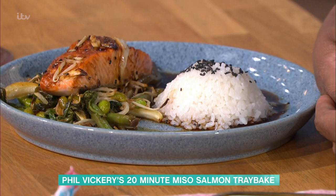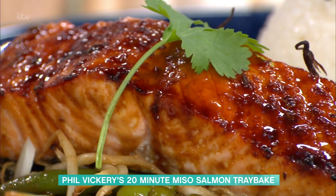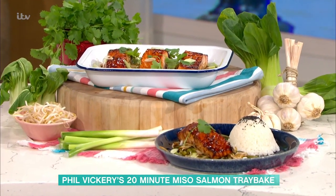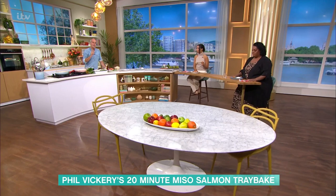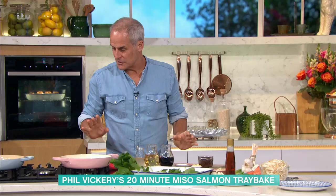Phil Vickery's in the kitchen with a quick and easy midweek meal - a miso salmon tray bake. It does cook in 20 minutes. Once the prep is done it will actually cook in 15 minutes. I tend to like my salmon slightly undercooked because I just think it's nicer.